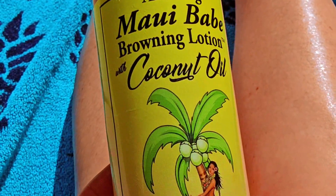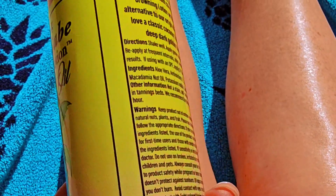As you can tell here, I've got it rubbed all over, and after a little bit it did start to get dark. I was very impressed with this lotion. This is something I'll probably be using all summer long. You've got to get you some of the Maui Babe Browning Lotion with coconut oil.